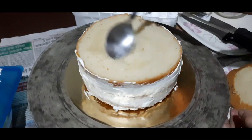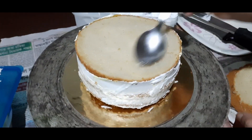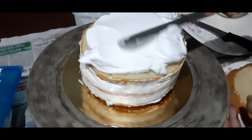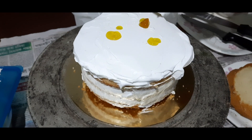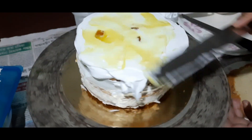We will put cream on the top. There is a lot of water, but we will put it in the bottom layer and then spread the cream. Then we will put the sugar balls in the same way.